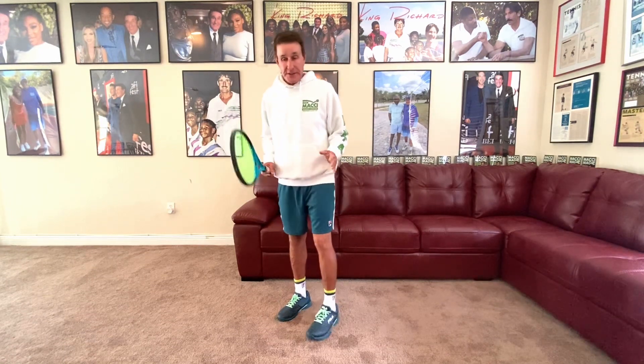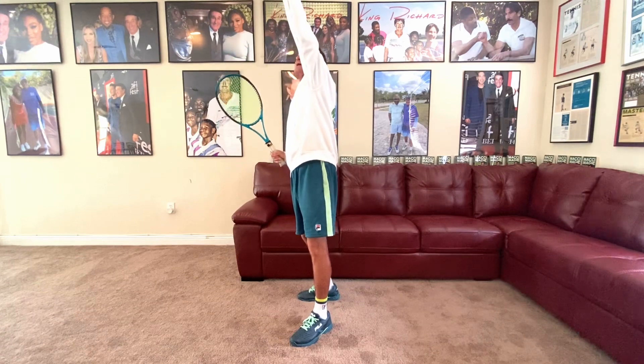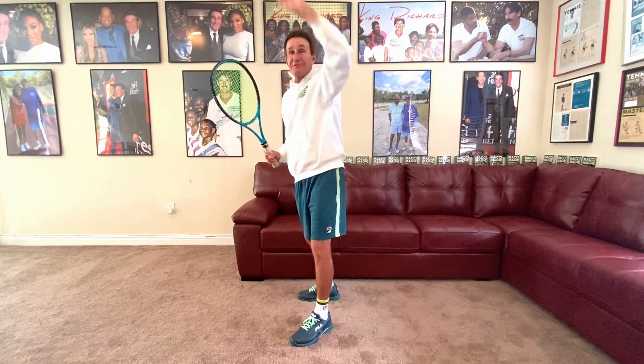If you can, try to do this drill with your coach. When he hits the ball up in the air and you prepare, you get sideways, you set the racket — what I want you to do is set up and catch it with your left hand.